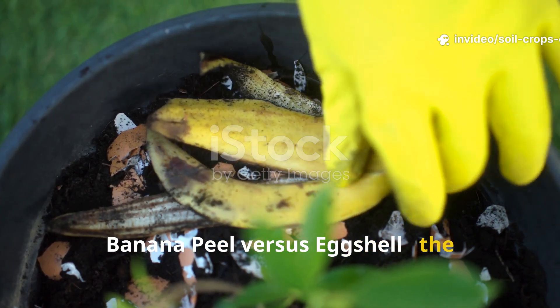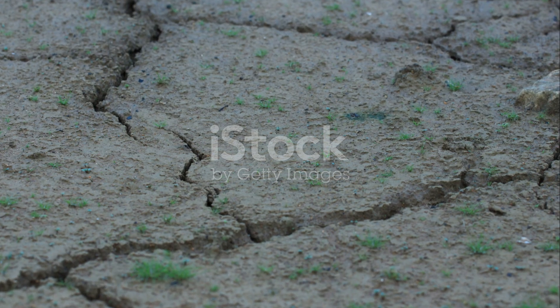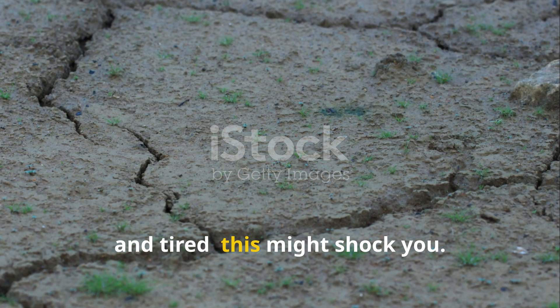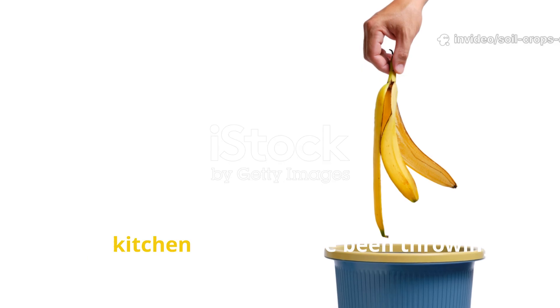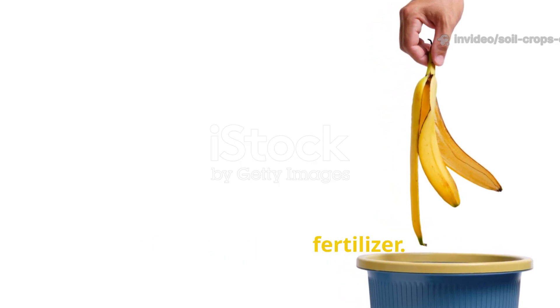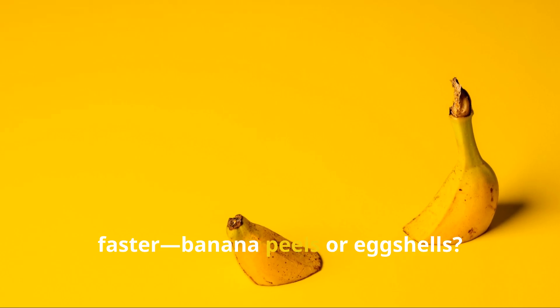Banana peel versus eggshell: the shocking soil revival test you've never tried before. If your soil looks lifeless, compacted and tired, this might shock you. Two kitchen scraps you've been throwing away could bring it back to life faster than any store fertilizer — but which one truly revives dead soil faster?